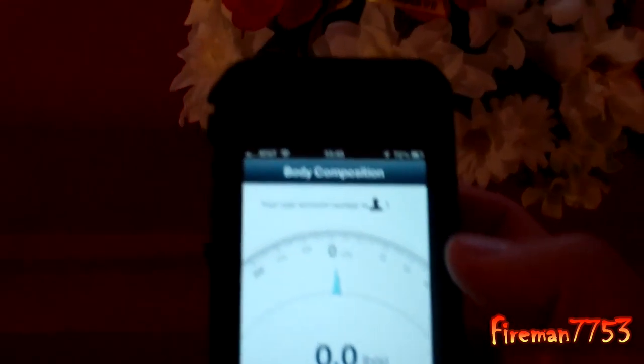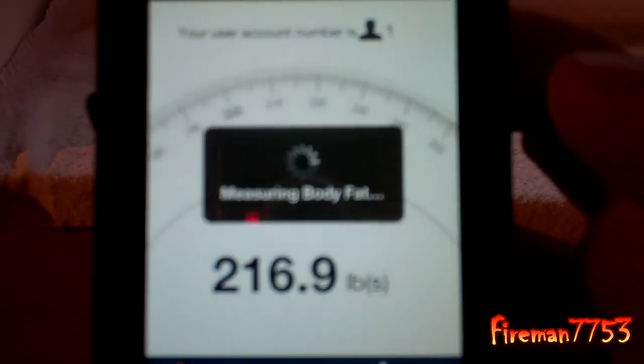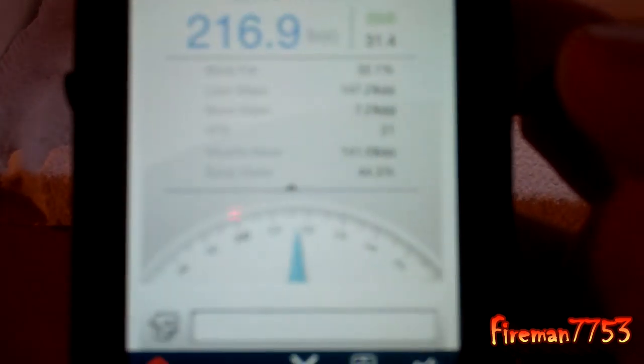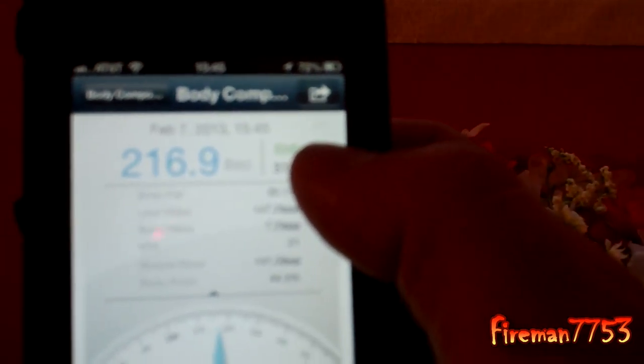So now it's ready for me to stand on the scale. So I will stand on the scale. It gives me my weight, and then it's going to do body fat. It does lean mass, bone mass, VFR, muscle mass, and body water. As you can see, it's all displayed. And then it gives you a total BMI.